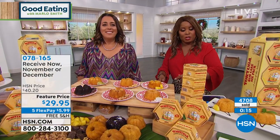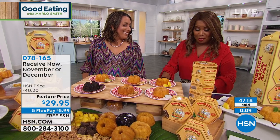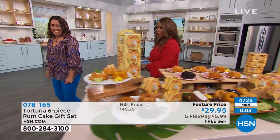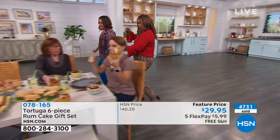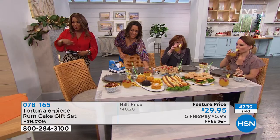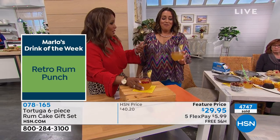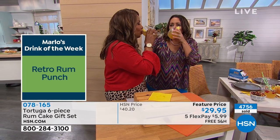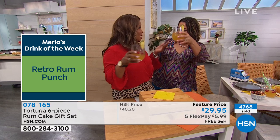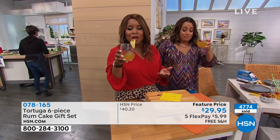Thinking about rum, I want you to join me for our drink of the week. Come on over — I'm going to grab the iPad and we'll walk over here. All right, grab your glass. Our drink of the week — we're calling it a Retro Rum Punch. That is spiced rum in there. We were inspired by the Tortuga cakes and some of the other great things coming up in the show. If you want the recipe...